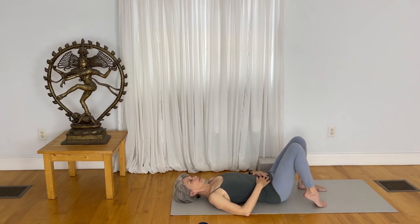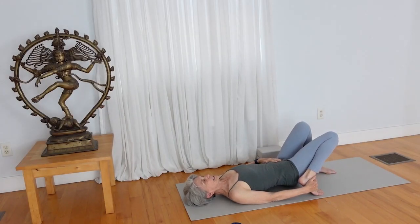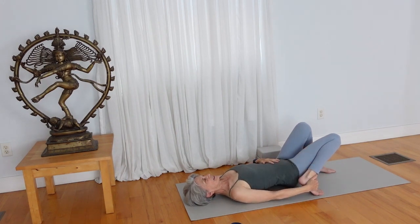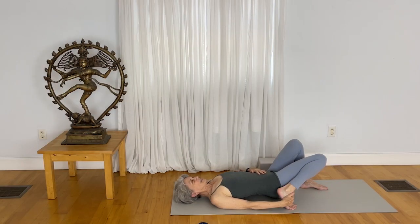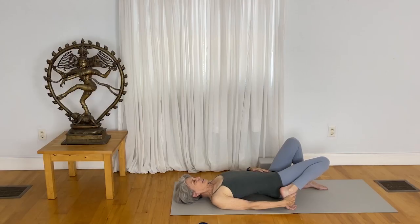Draw your right foot really close to your cheek, and as you do, see if you can just stretch your right knee away from your waistline — as a way to bring your awareness to the front side of the thigh. As you sneak your right foot a little bit closer to your buttocks, just breathe in deep and breathe out long. Keep on reaching the right knee away from your face. Get as much length there as possible.